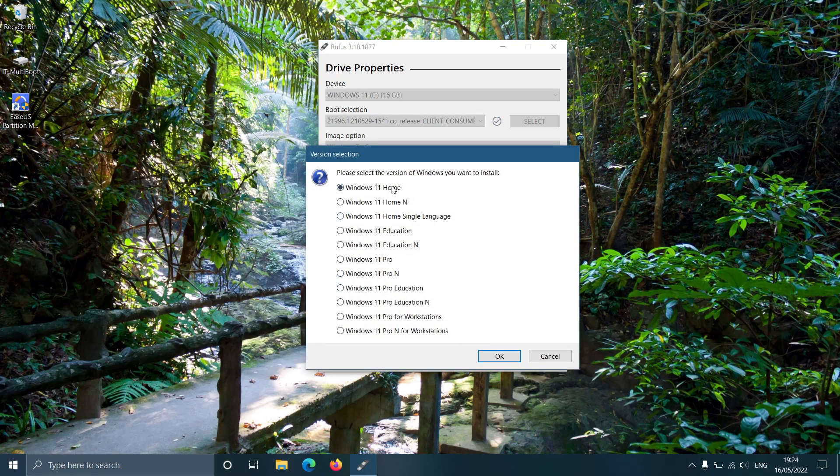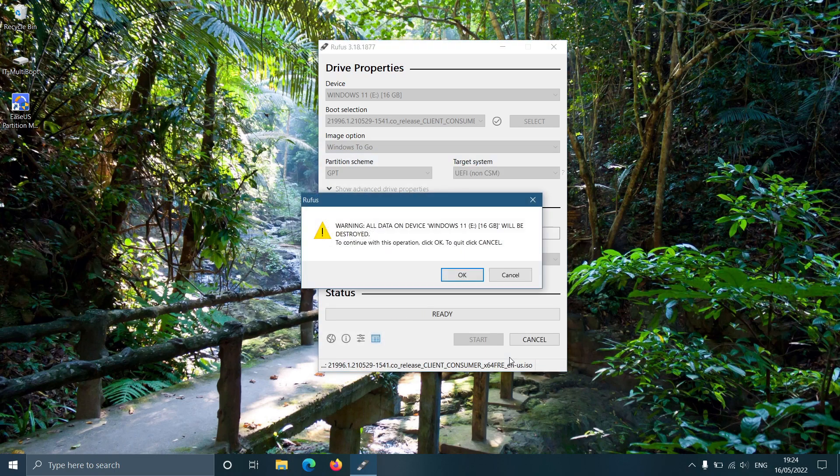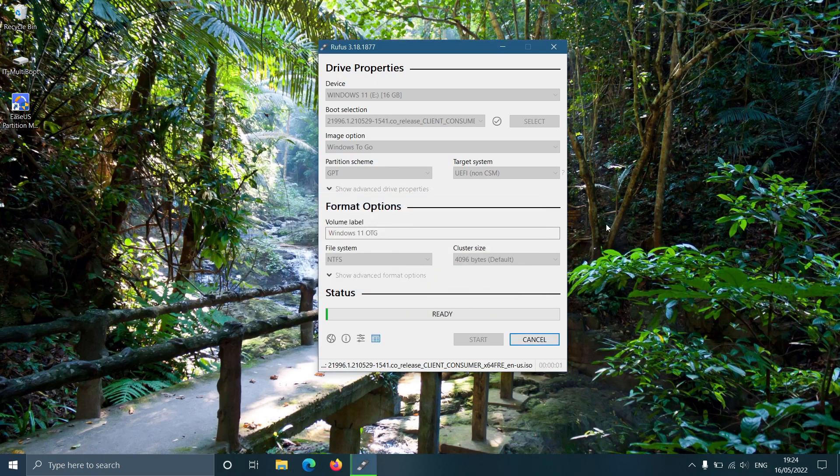Based on the ISO image you are using, it may ask you to select the Windows version you wish to install. Then it will show a warning saying all the data on the drive may be lost after this process. You have to click the OK button to continue.